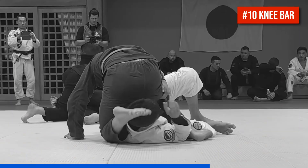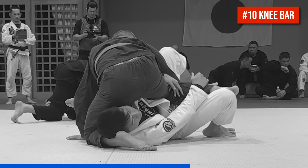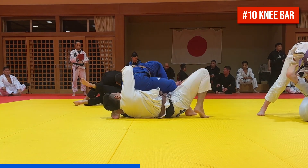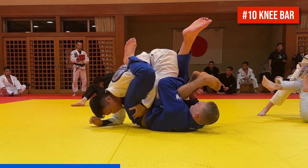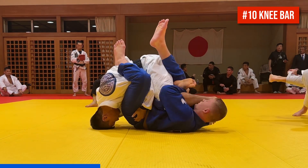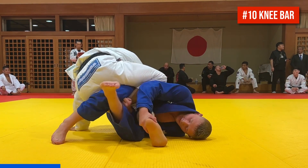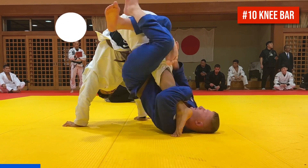Number 10 is a sneaky knee bar. It looks like Cole may have baited this from the step over Kimura position by letting his opponent trap his leg. From the bottom person's POV, there appears to be a back take, but Cole is able to get the tap by locking up a knee bar. You'll also notice that at all times, Cole is maintaining control of the partner's leg that he's not attacking.